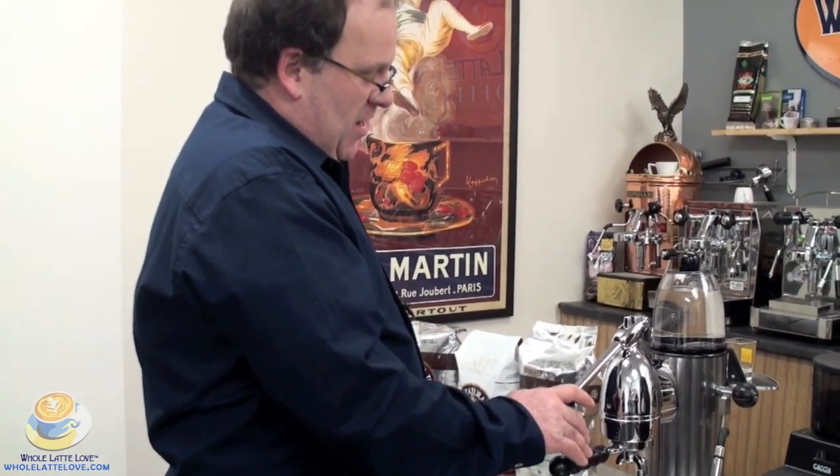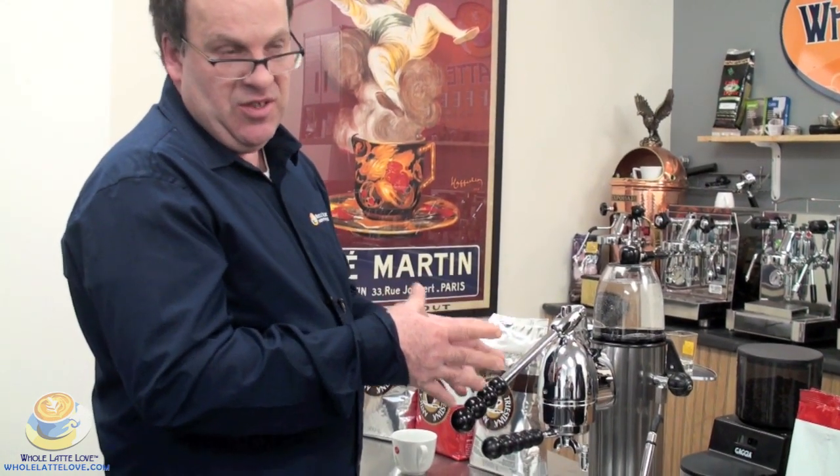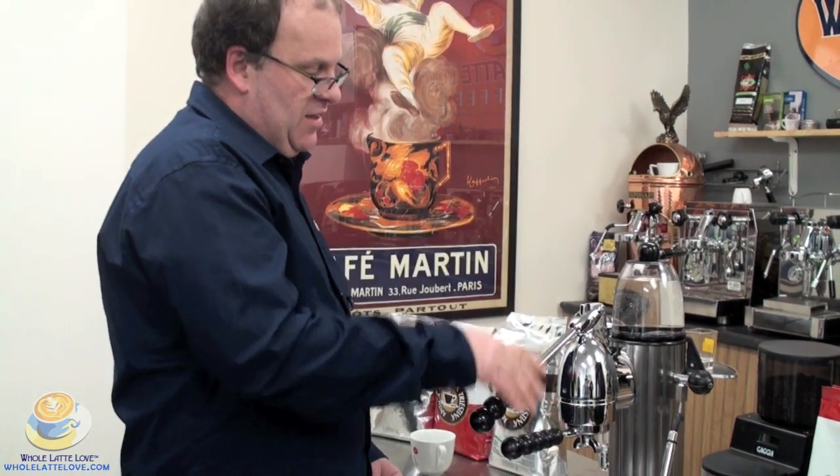Another thing to note: if you've just turned the machine on, since the brew group is brass and retains heat very well, you might also want to run some hot water through it before you brew your first espresso — and you can do that the same way with the lever.